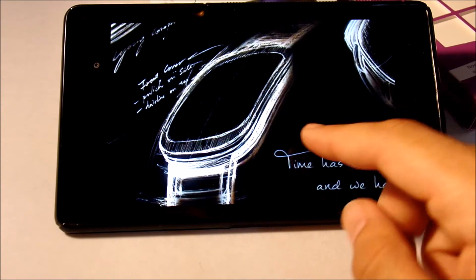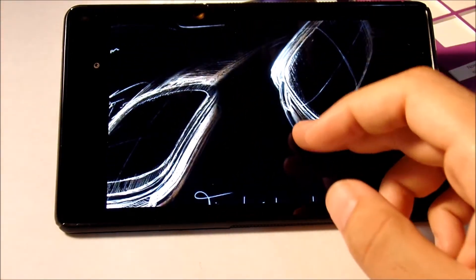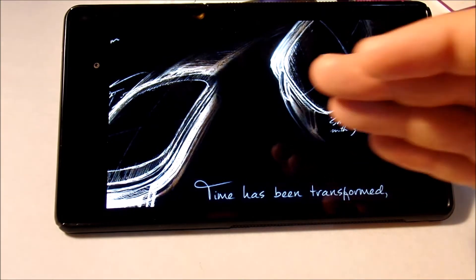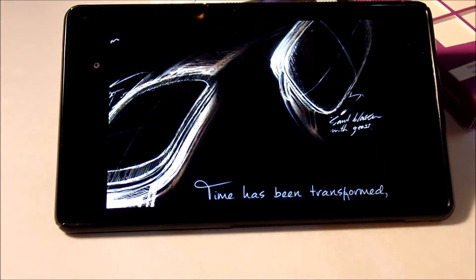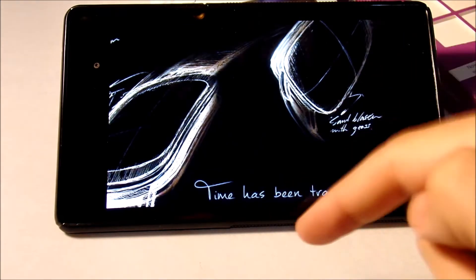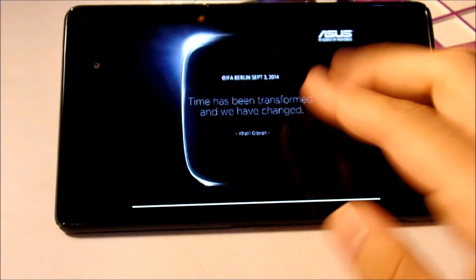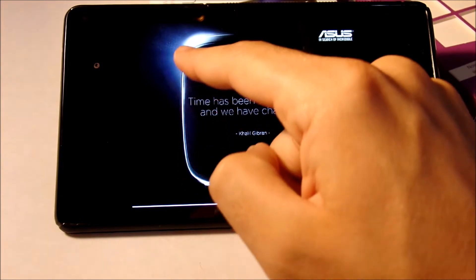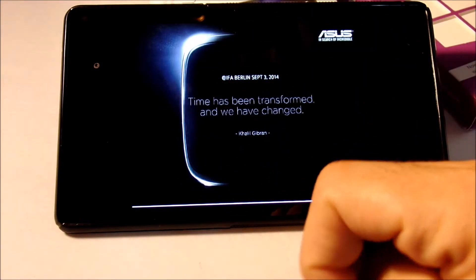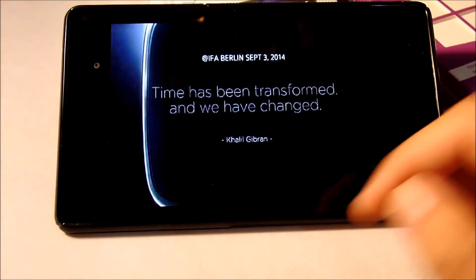As you can see, it's got a slight curvature — maybe not as curved as the Moto 360 or the LG G Watch R that I recently made a video about, which you can check out in the link down below. Scrolling over, there's another leaked image that shows a little curvature right here — it's going to be curved.